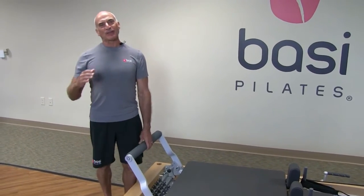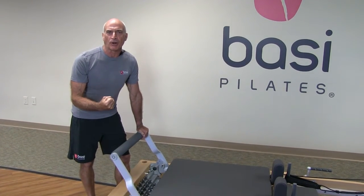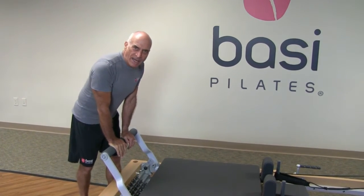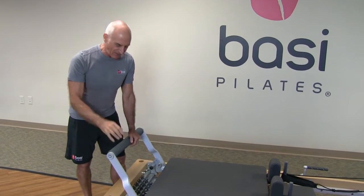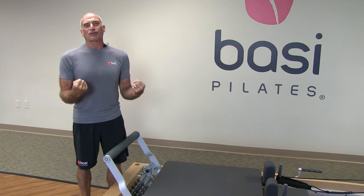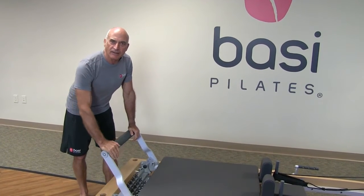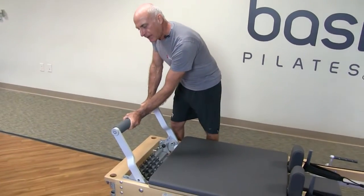This foot bar is exceptional — one that you can put so much weight onto. If you're working with big people, big men, big athletes, they often feel that the foot bars on Pilates equipment are very, for want of a better word, flimsy — not going to support their huge weight. As you can see, I designed this to be extremely sturdy so that it can take an enormous weight.